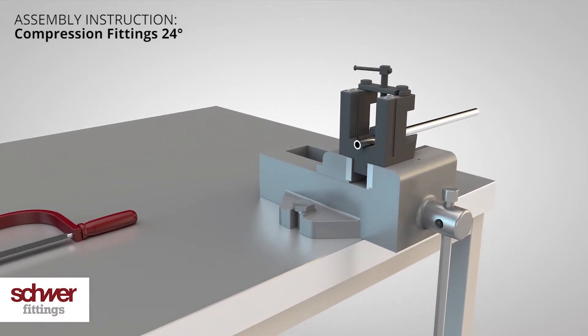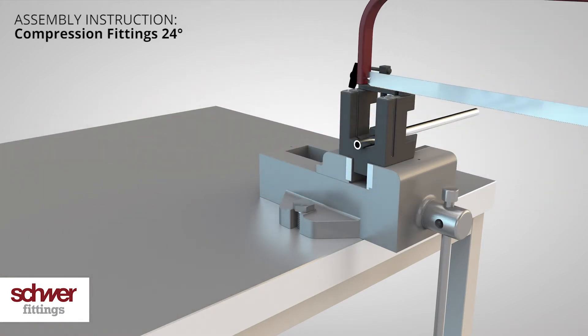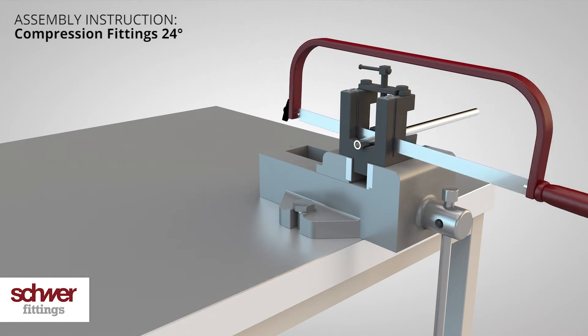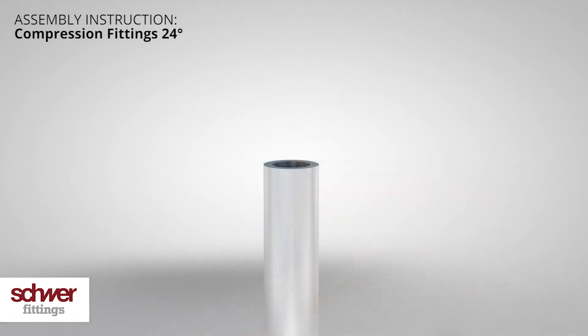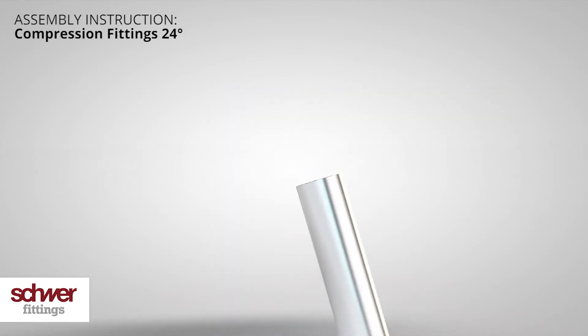Do not squash the tube. If you need to cut the tube to the right length, use a proper cutting device. Double check the cut face — it must be at an exact 90 degrees right angle.